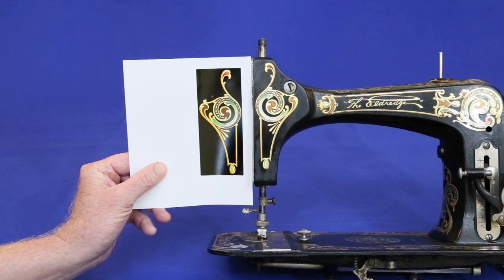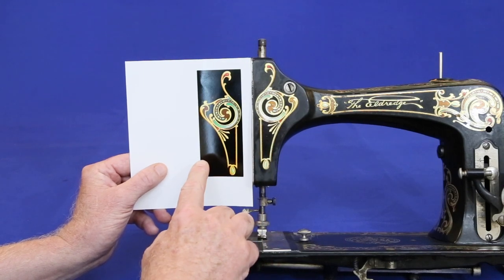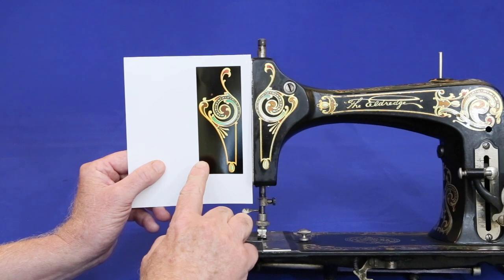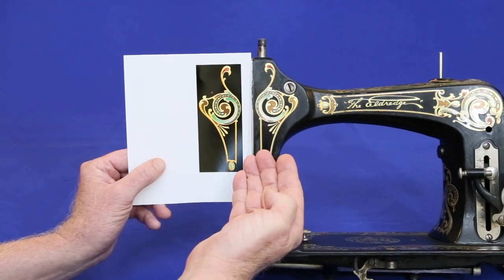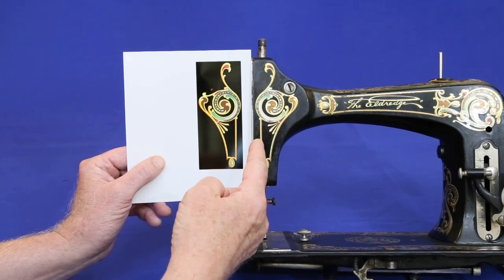Print it on transparent waterslide decal paper, making sure to reverse it before printing. This is necessary because during the application process, the decal will be turned upside down. By reversing it before printing, it's sure to come out correct when we're done with it.